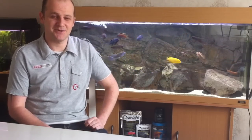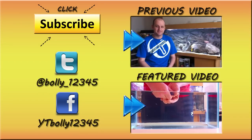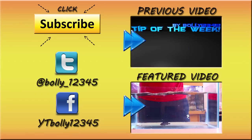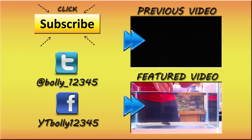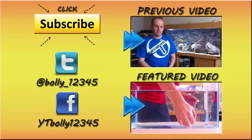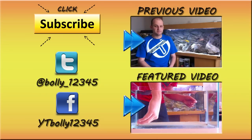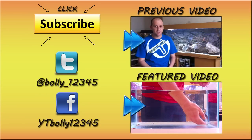This is Tip of the Week. Thanks for watching. If you like my content and you want to see more, please click the subscribe button. You can also follow me on Twitter or Facebook — both of my usernames are underneath the icons. On the right-hand side you can see my previous video, and underneath is a randomly selected featured video. If you click on either of those videos, it'll open up in a new tab.